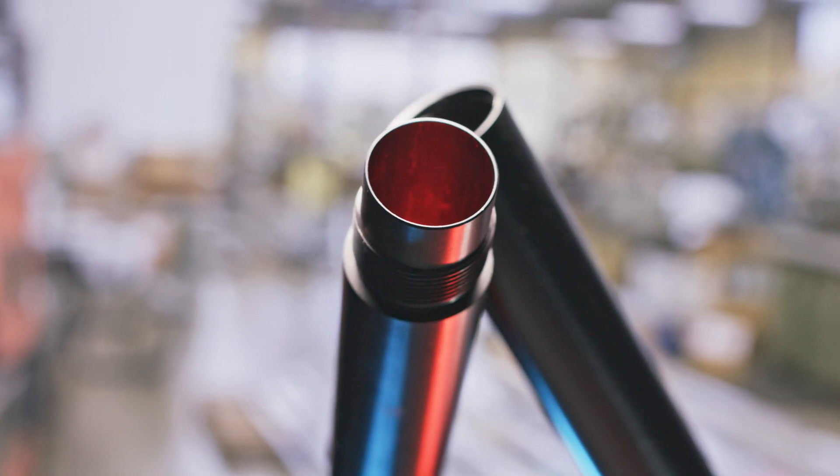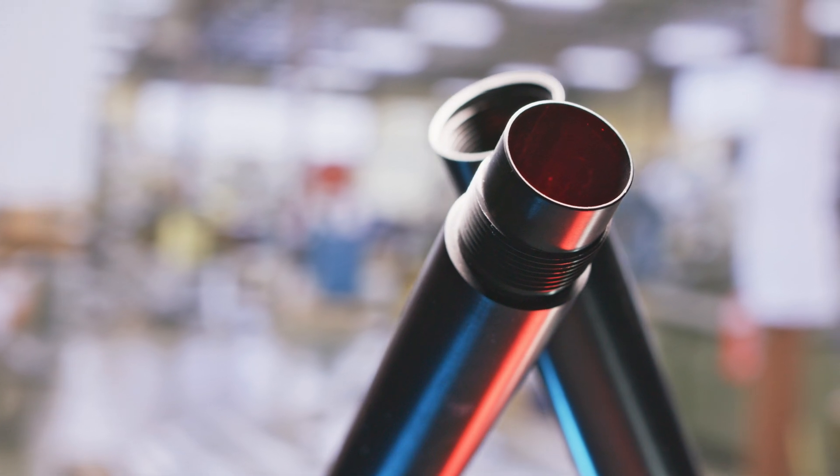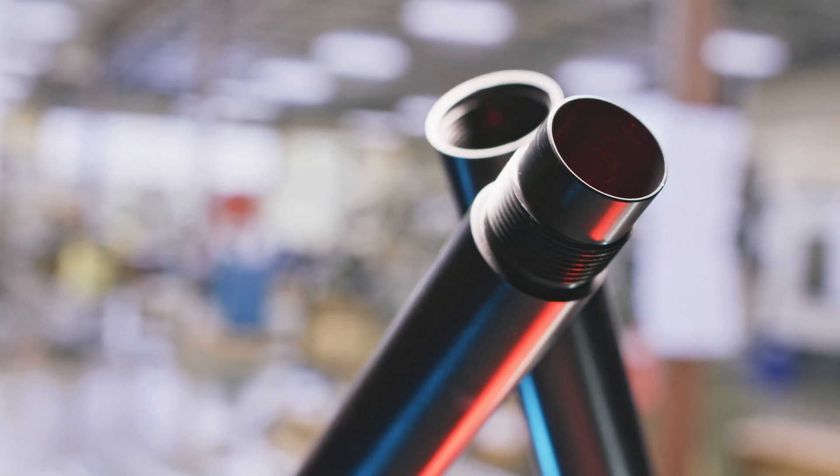We often get asked what makes Kessler Quick Rail the best screw-together rail on the market. In this video, we'll show you all the steps and processes that make it the best.